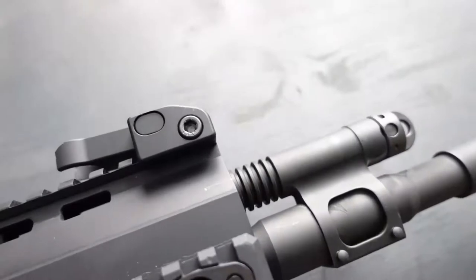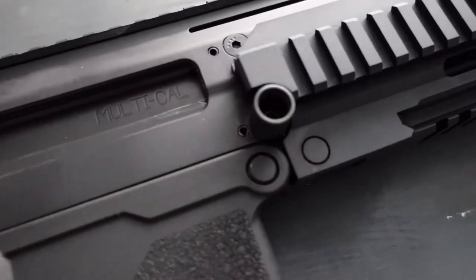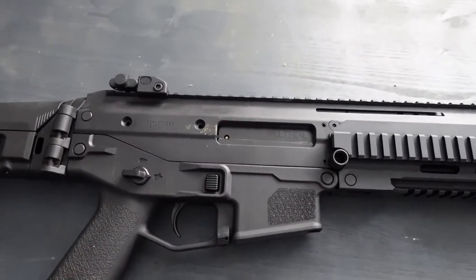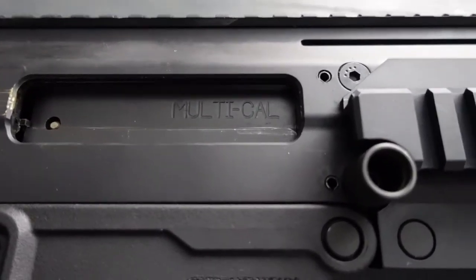Die Gesamtlänge ist bei 947 mm und das Gewicht bei 3,62 kg. Ins Magazin passen 30 Schuss — fast alle Standardmagazine für das AR-15 passen da rein.